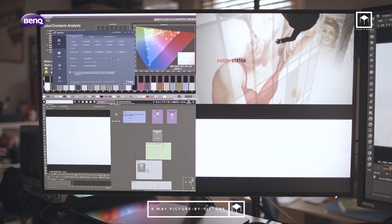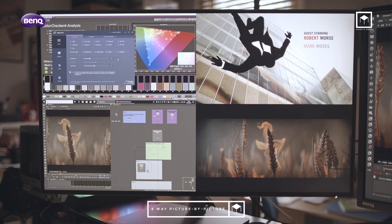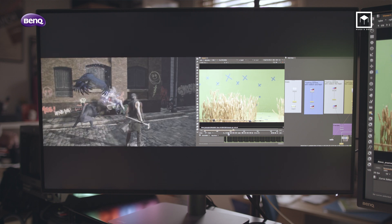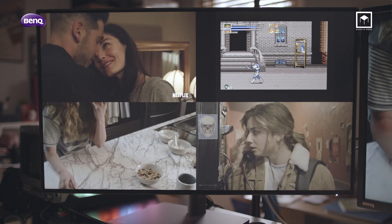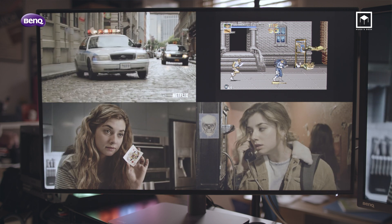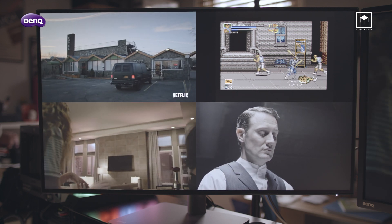I was very surprised by the four-way PBP — it's fantastic. It allows you to have four native 1:1 HD displays on a single monitor, a huge improvement on older BenQ monitors that could only have two images side by side. From a professional point of view, this is great — you can use it to preview four sources of HD, for example in streaming or multiple camera shoots. On the other hand, who doesn't want to watch four sport events at the same time? Or watch Netflix while working.